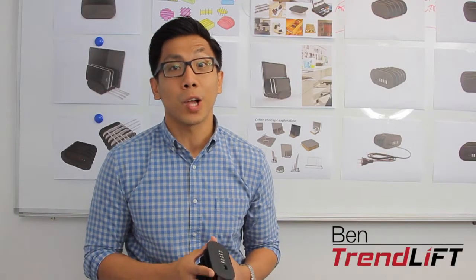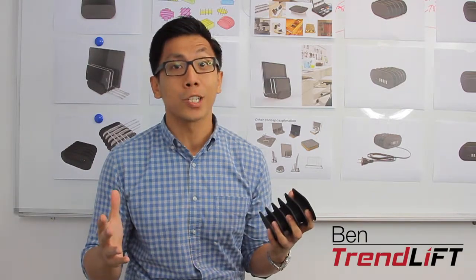And now, our team is very excited to launch the Fishbone — your all-in-one charging solution.